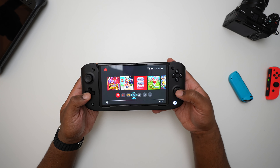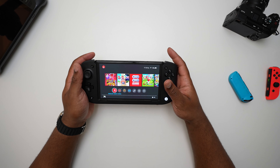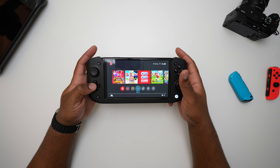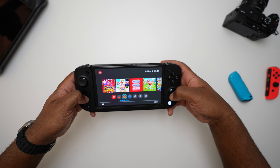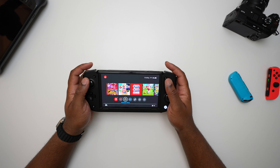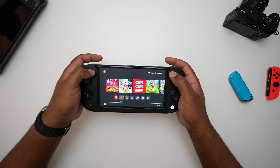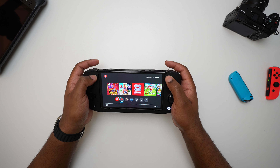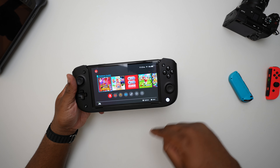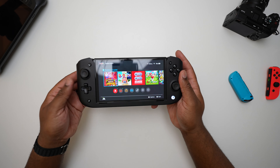I'm not a huge fan of the directional pad or the positioning of the right analog stick — it definitely doesn't feel super good in the hands. You generally end up using it with the nub of your thumb, and for the right stick you kind of have to make a claw to get to it. Luckily, most of the games I play only require the analog stick and the ABXY buttons. The minus and plus buttons feel pretty good and are in a good position. There's also a button that serves as your home button as well as a programmable button, and this is how you take screenshots.